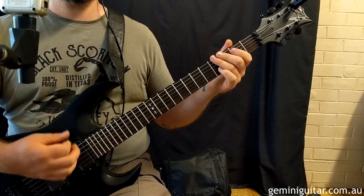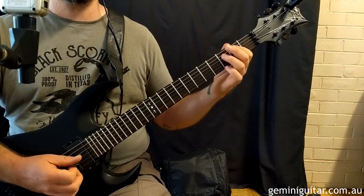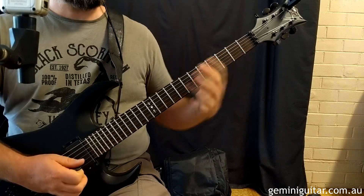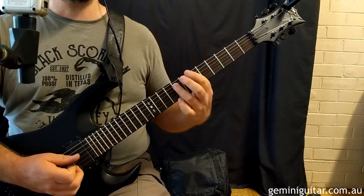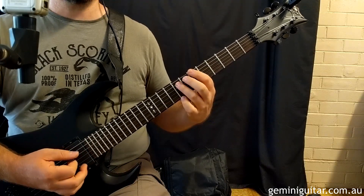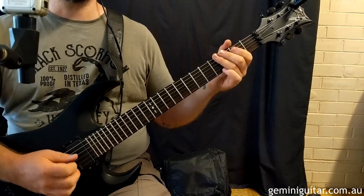Starting with a low E power chord twice, then a G power chord back into the low E a couple of times. So it's Bb in the 6th position to the A — actually it's a bit more spaced out than that. Bar 1 will sound like this.